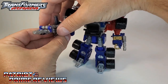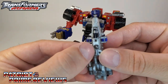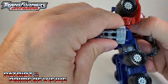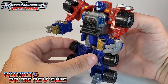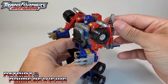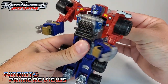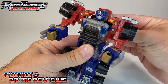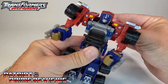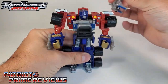Being an Armada figure, Prime does have a gimmick with his Minicon. You can see the little Minicon port on Prime's back. Position the hands, plug Overrun into the back, and then simply move the lever up and down — and this happens. It looks like Prime is being electrocuted. So the leader of the Autobots — that's the gimmick they give him. That sucks, but it is what it is. I guess kids in 2002 thought that was awesome — Optimus Prime with his electrocution action feature.